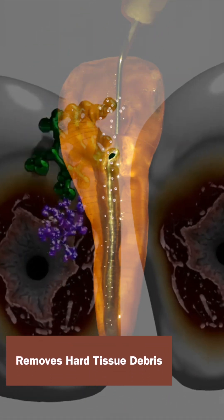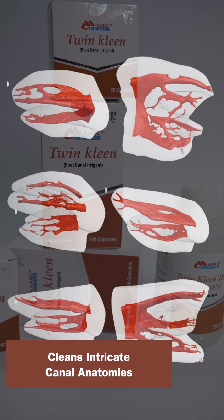It removes accumulated hard tissue debris, prevents smear layer formation, and cleans even the most intricate canal anatomy.